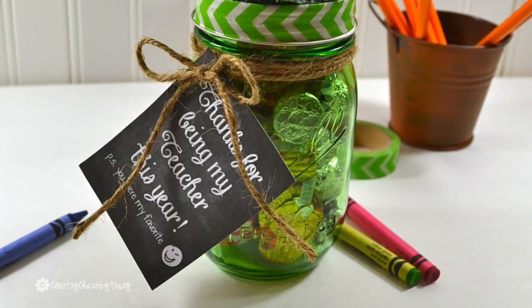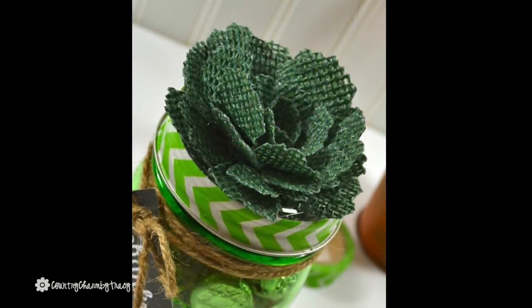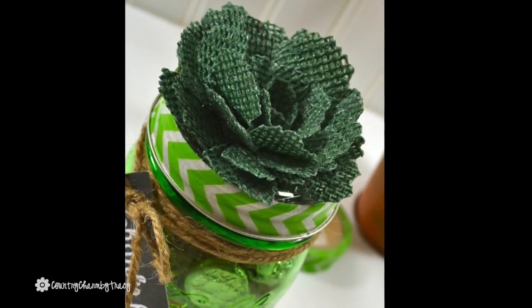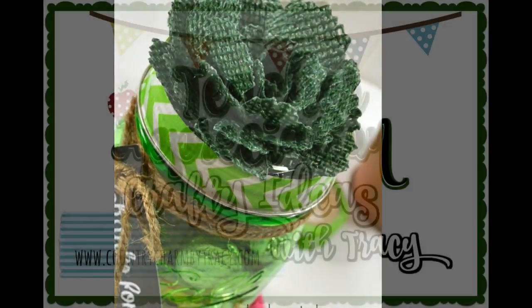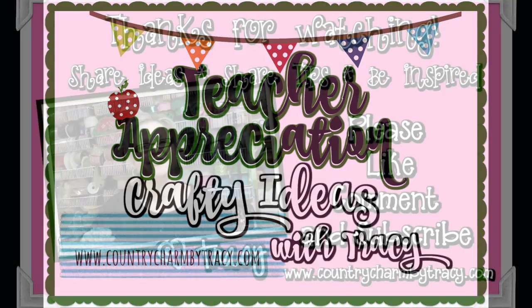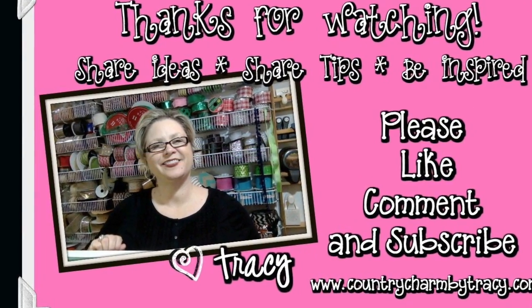Thank you to Stacy Williams of Love That Bug for doing this collab with me — I appreciate it so much. Her information will be in the description below, so make sure you show her some love. I will also leave a link to my blog, countrycharmbytracy.com, where I have tons of other teacher appreciation crafty ideas. I appreciate you all so much — thanks for the support and God bless.